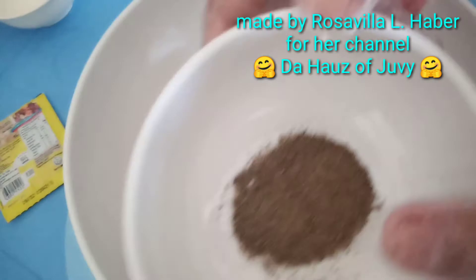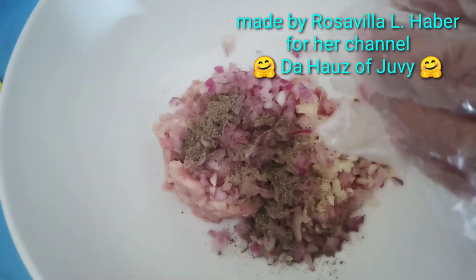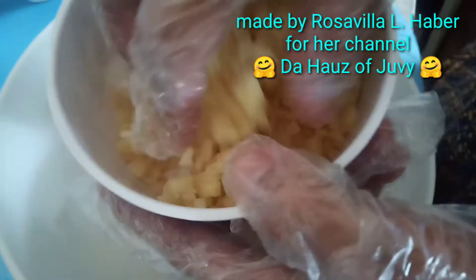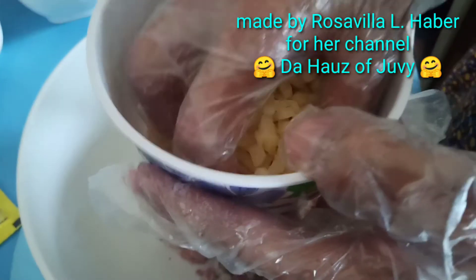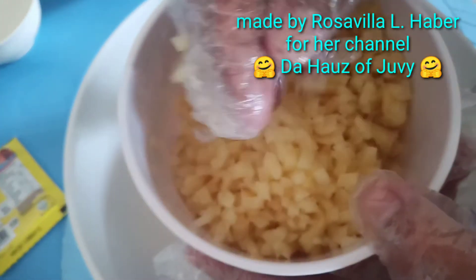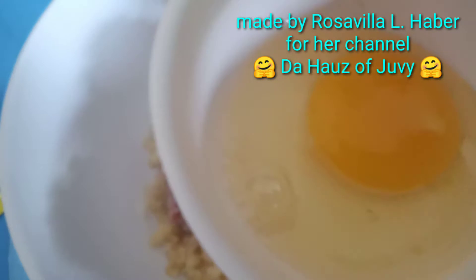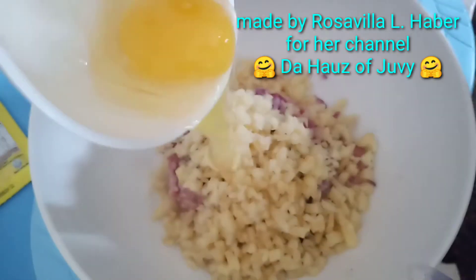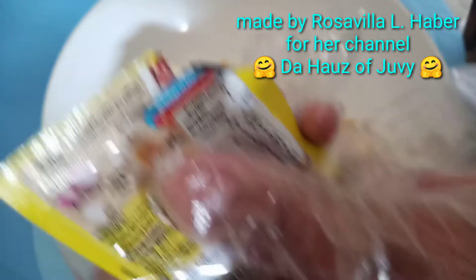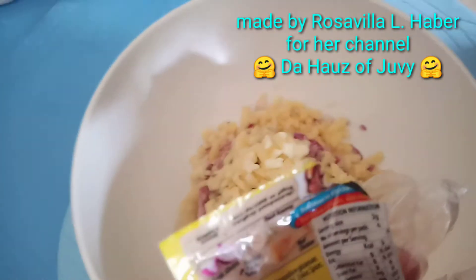Add the onions and ground pepper — just a little. And instead of carrots I'm using potato, because that's all I had in my kitchen today. Add one whole egg and the seasoning granules — it's optional, just to make the taste a bit more flavorful.